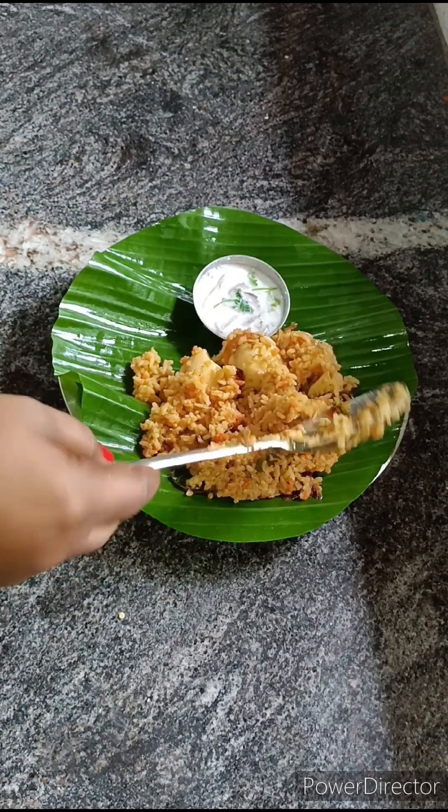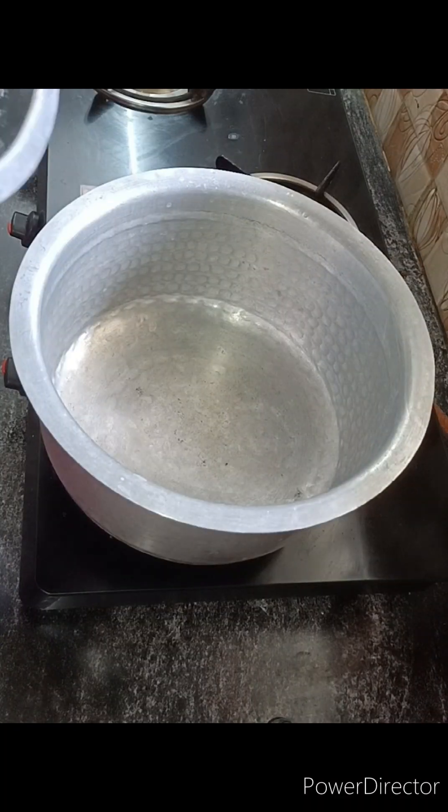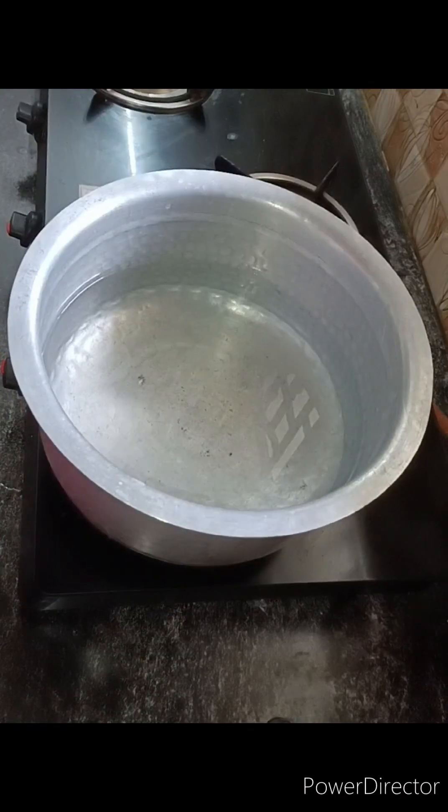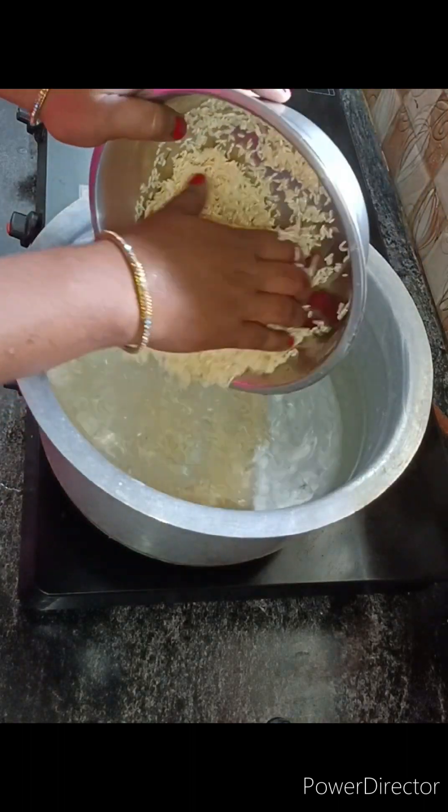You can add this biryani in a normal rice. You can add it in a normal rice, or add it into the bread.